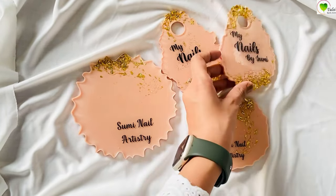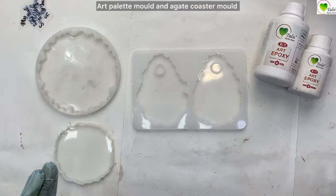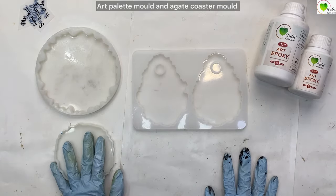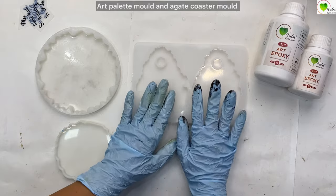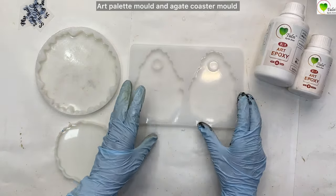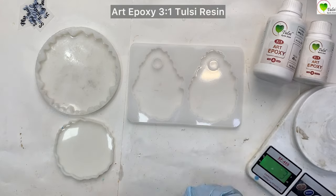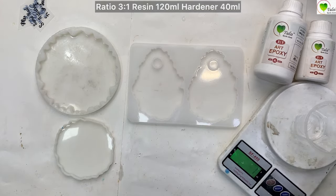Hello everyone, we are back at Tulsi Resin Store and today we'll be creating this beautiful nail art palette. We'll be needing this art palette mold and a gate coaster mold to create these palettes. This is a two-in-one palette mold. Today we'll be using our epoxy resin.